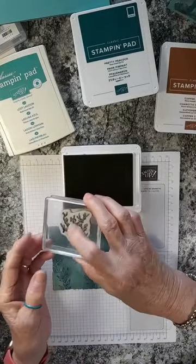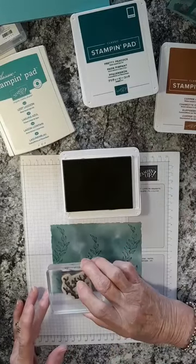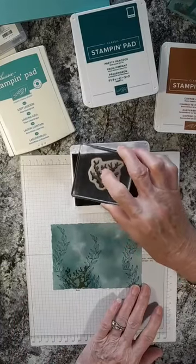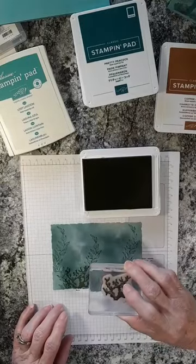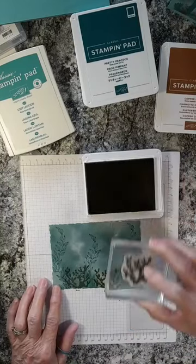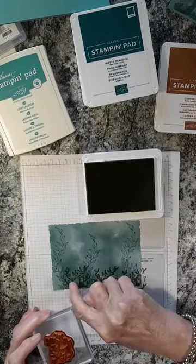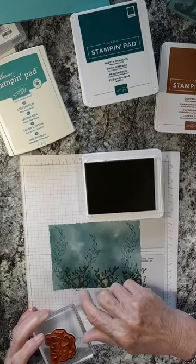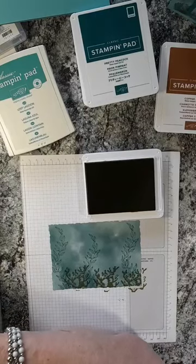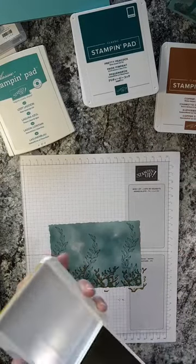Using Wild Wheat, we're going to stamp this little coral — I'm going to do three of those. As you'll notice, the ink image doesn't cover the whole stamp evenly; there are little spots in between, but that's the way it's supposed to be. So don't get worried when you're stamping and it doesn't look like you think it ought to — that's how it should look.